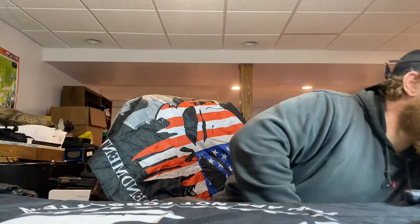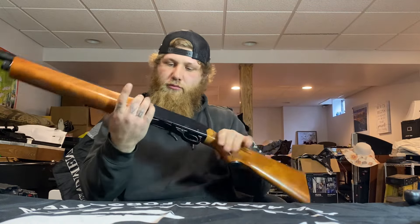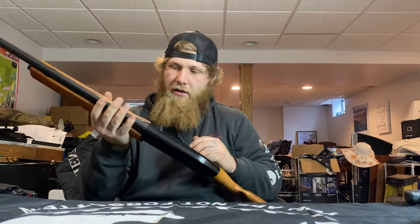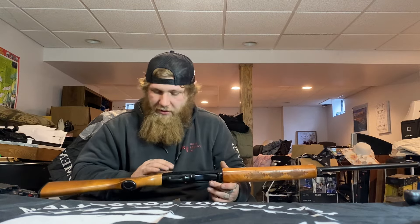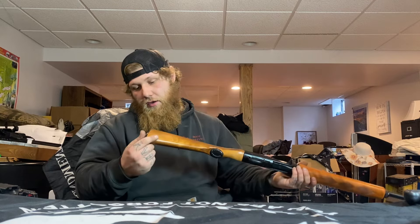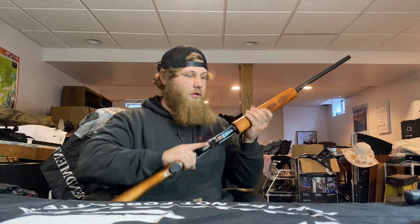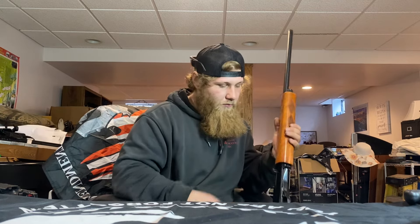Moving up to shotguns — doing gauge first. This is a Winchester Model 140 20-gauge semi-auto. I bought it a couple months ago and I'm going to use it this year for bird hunting. The 20 gauge is a bit lighter with less recoil, so we'll see how it goes.